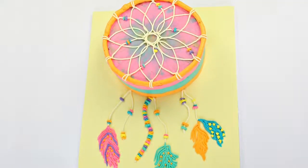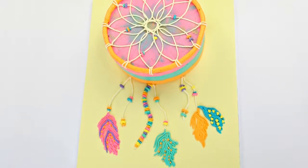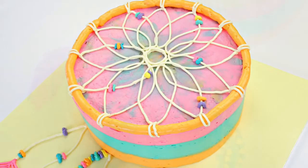Hi guys, today I'm making this gorgeous dream catcher cake out of Swiss meringue buttercream. You guys have been asking to see Swiss meringue piping in action, so I thought this would be the ultimate cake to do that with. I've been so keen to make this cake for you guys and I hope that you really enjoy watching.